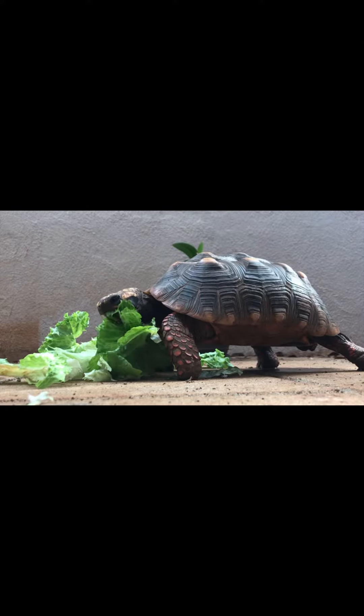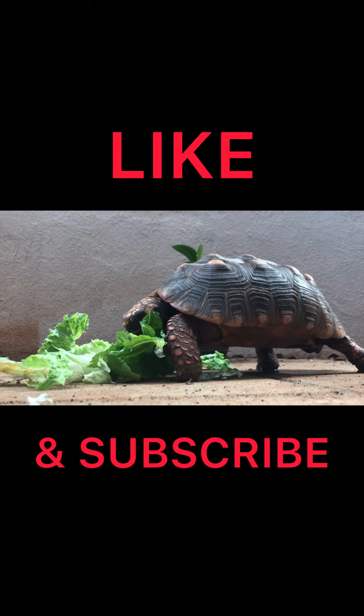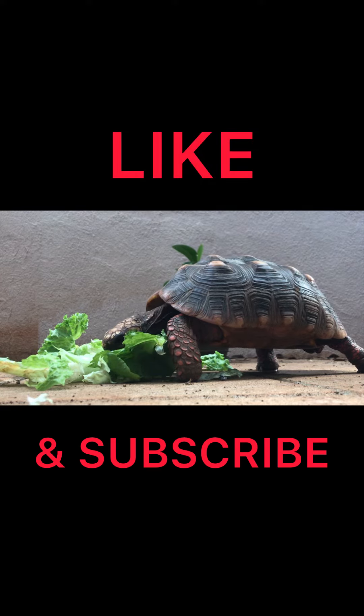Although there are other ways to tell male and females, I found that this is the easiest way. And while no way is 100%, this seems to be the most accurate. A lot of the ways are you can use color, their eyes.